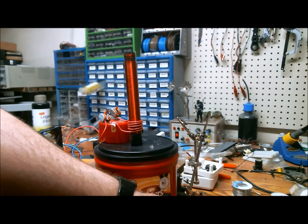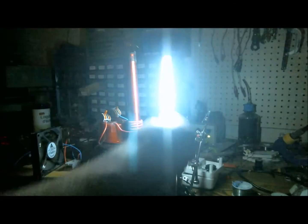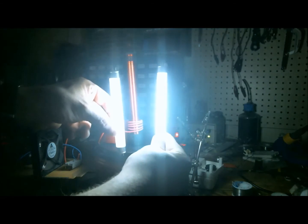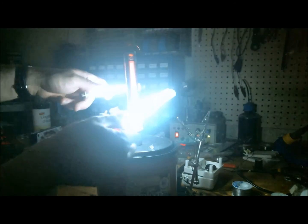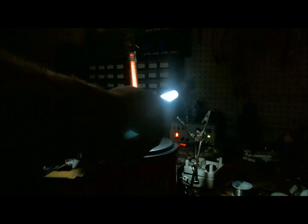I'll turn off the lights for that part. So here's the fluorescent light — and now it's on and it's pretty bright. I can see around my bench fairly well, not perfectly. It can light up two fluorescent lights quite well. I'll use this to light my way around my bench because I lost something.